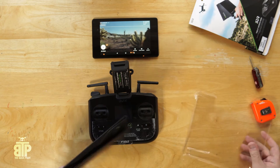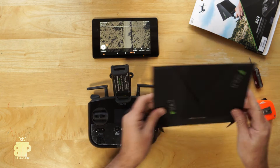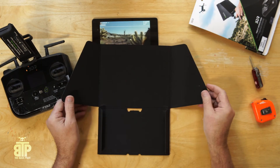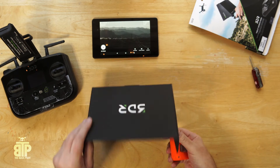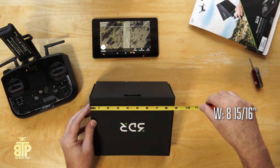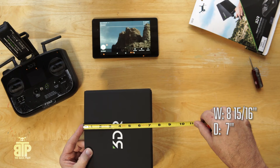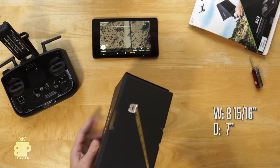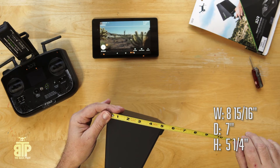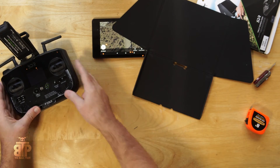I'm gonna open this up — it's gonna get my fingerprints on it for the first time. It actually looks pretty nice, just like the iPhone one I got. Looking at some dimensions: it appears to be nine and fifteen-sixteenths inches wide. The hood is just a tad over seven inches, and height-wise it goes down to about five and a quarter inches. There's a magnet in there.